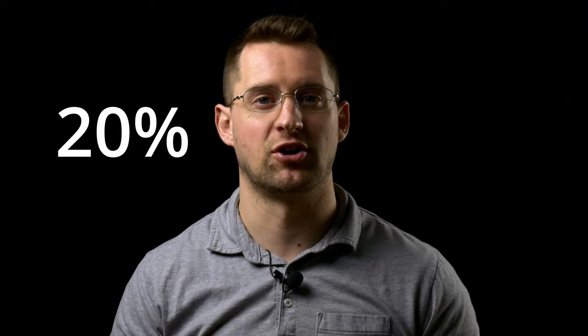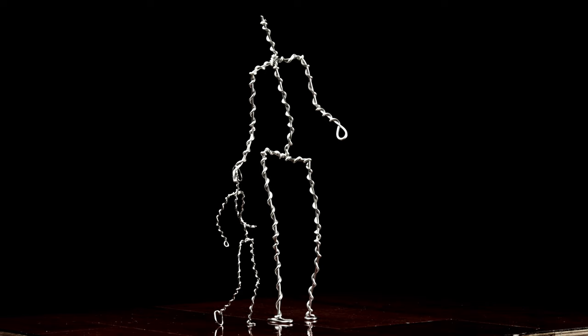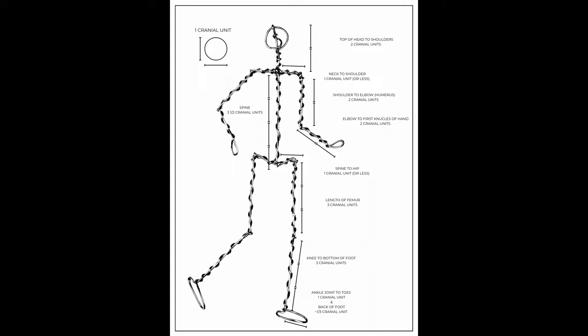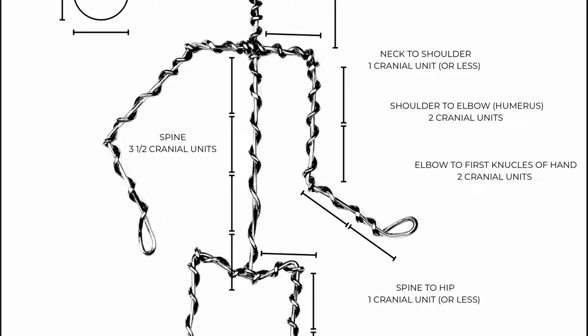Next I grabbed an aluminum wire armature made out of soft 14 gauge aluminum wire. What I like about having pre-made armatures is that all of the proportions of the body, which can be really tricky, are already in place right from the start. If you'd like to see my favorite method for building wire armatures, there's a link in the description below where you can sign up for my email list — and that's free.